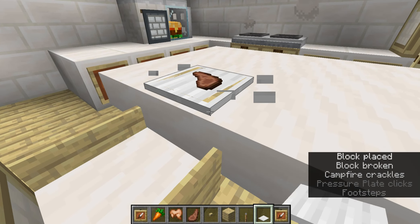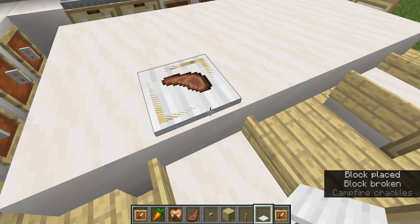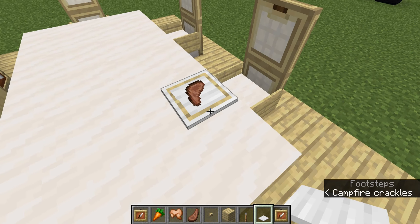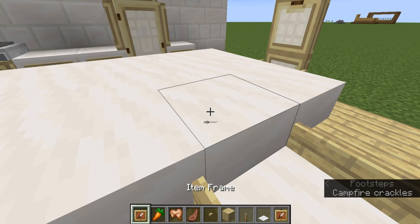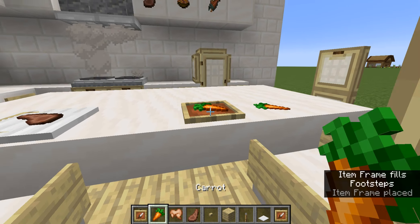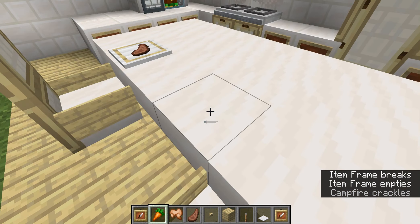It still shows the weird little thing — it is so annoying. Like, could that be a little ring in the plate for texture? I guess so. But with the difference between the item frames, why is this one so much lower?